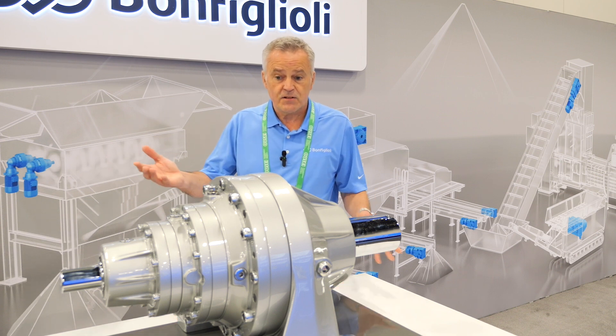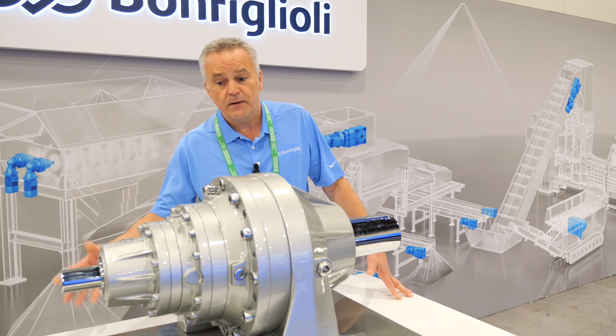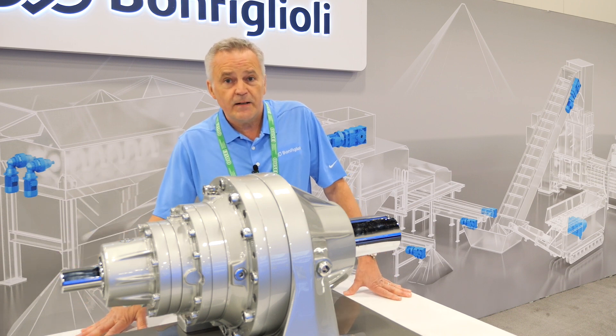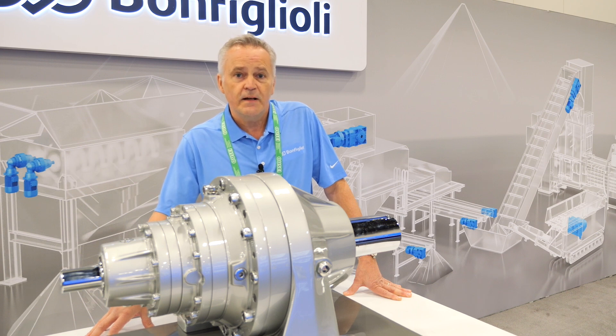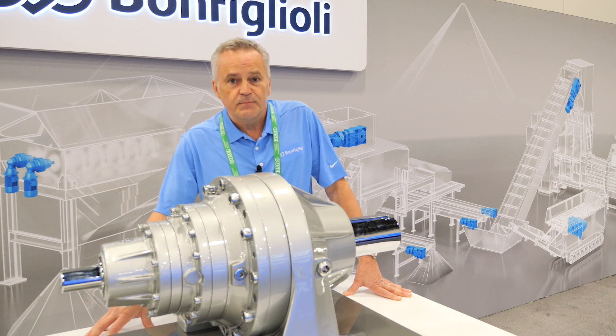So this is just one example of our 300 series. We'd like to show you more about it, so please come and see us again. We are on booth 601 at the Mandalay Bay ISRI convention. Please come see us.